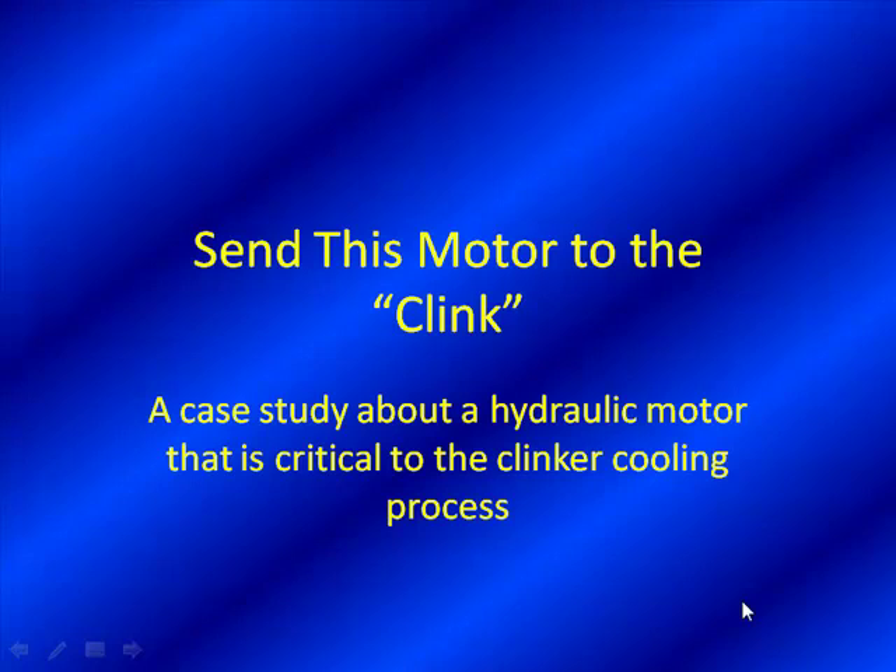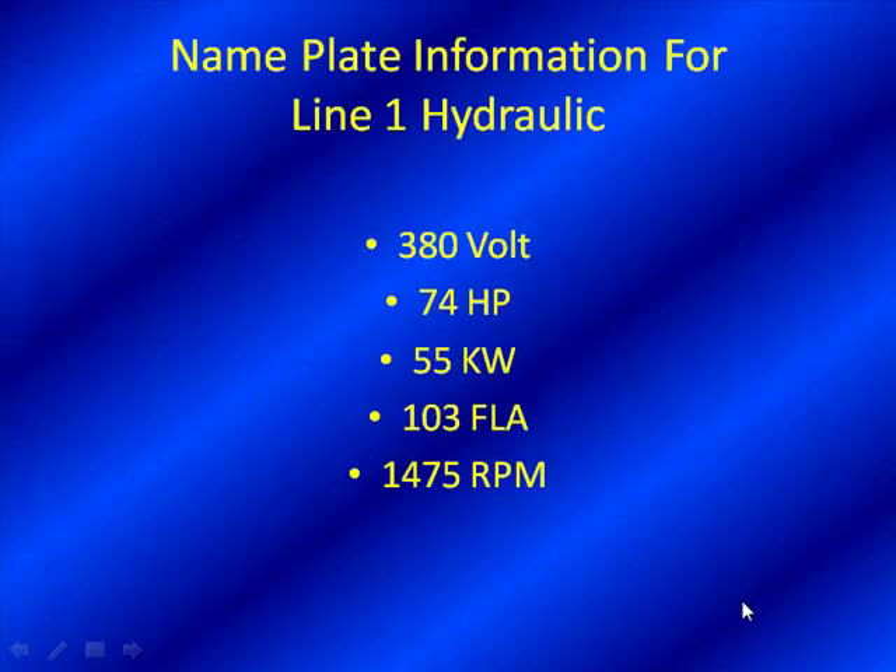So we're covering many bases today. Our goal is to educate you — nothing like learning about clinker on a rainy day in sunny Tampa, Florida. Let's go on and start off here. We can see what we're dealing with: a 380-volt motor, 74 horsepower, 55 kW, 103 full load amps, and 1475 RPM. Not an overly large motor — fairly common for that process, and it's a 50 Hz motor, as the 1475 RPM and 380V are very common voltages in that area of the world.